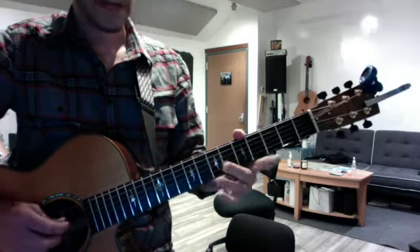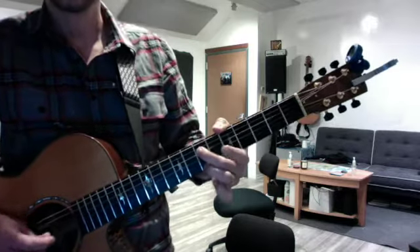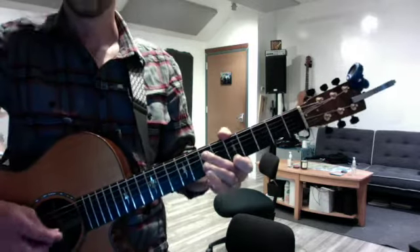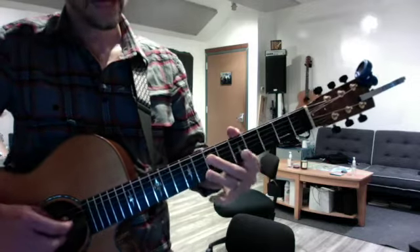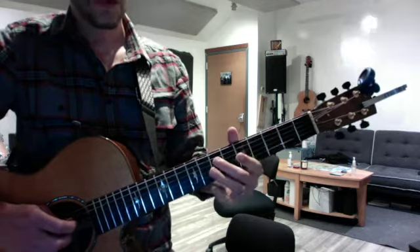You can leave your second finger down throughout again, and you keep returning to the D string. And then your second finger slides from seven to nine, and then you connect it to the G string.